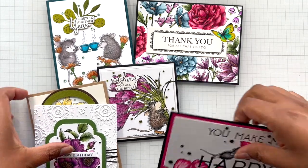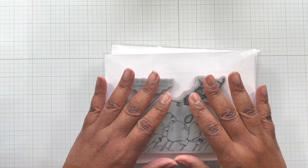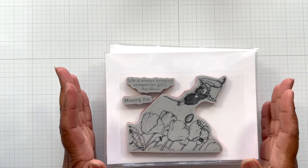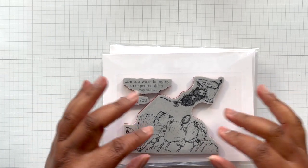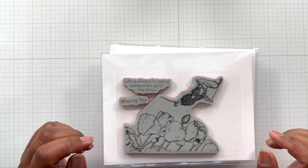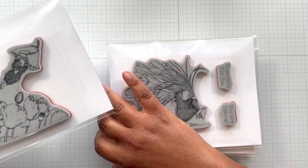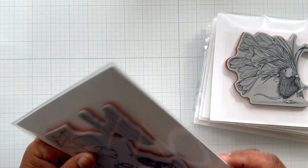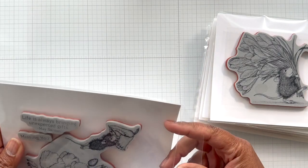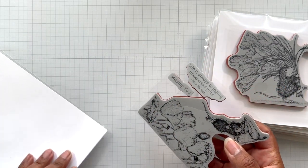Let's look into the House Mouse collection. The illustrations - this is not the first time that they've been done in stamps, but Spellbinders has decided to work with this illustrator company and they have brought us some House Mouse Cling Stamps. These are Cling Rubber Stamps. You have the image on the front, rubber stamp.